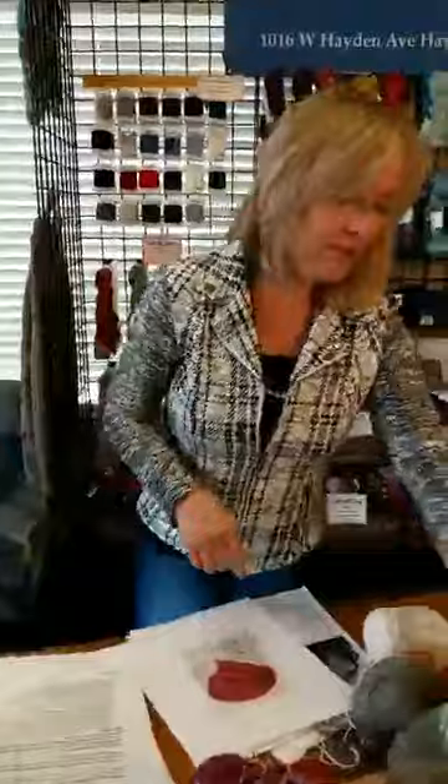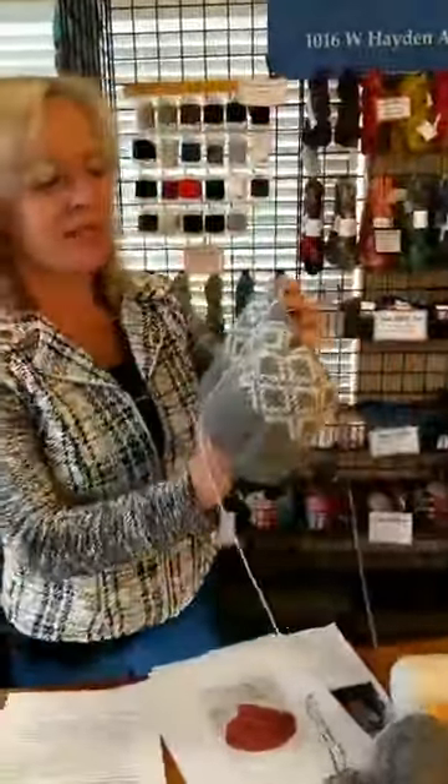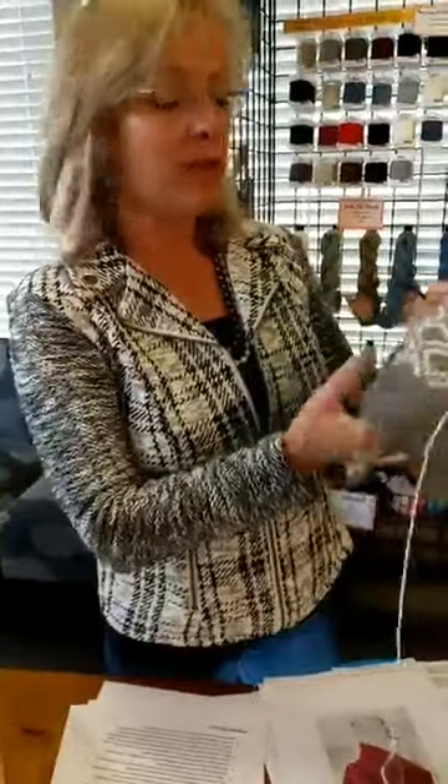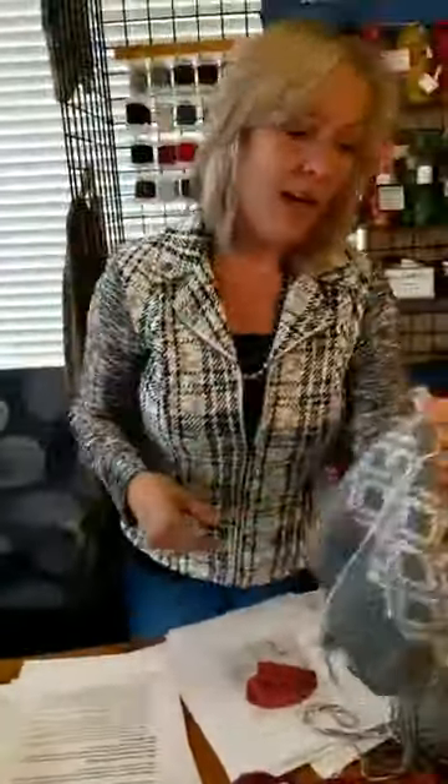One thing to note about double knitting: when I'm doing it, I found that my gauge is a lot more loose than it ordinarily would be, so I tend to have to use a smaller needle. Let me know in the comments if you find the same experience or something different — you might be able to teach me something too.